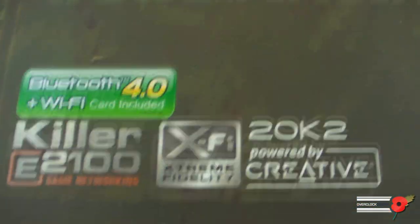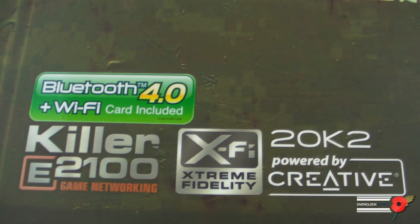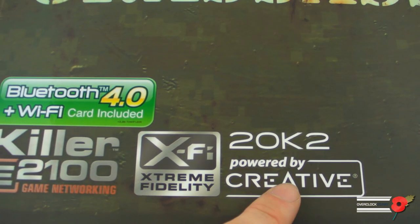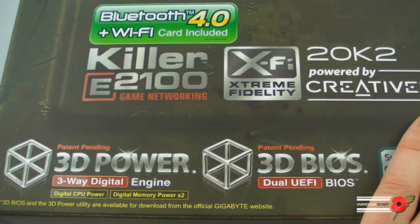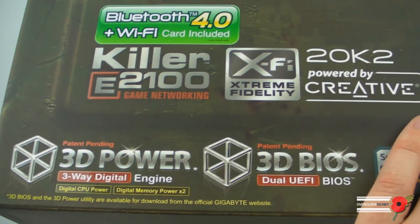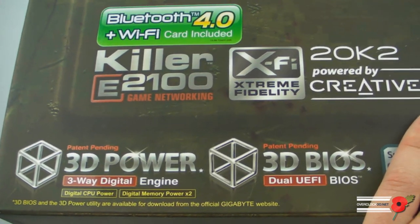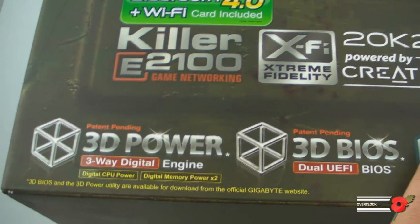It says here that it comes with the Killer E2100 networking chip, which the last one did. This one actually has Bluetooth 4 and a Wi-Fi card included. XFi 20K2 — Creative XFi. And then we've got the 3D Power and 3D BIOS logos. One of the reasons why Gigabyte is slightly late getting their samples out is they've made all their power digital now, and that was what they were going away working on — to get that rolled out before launch.